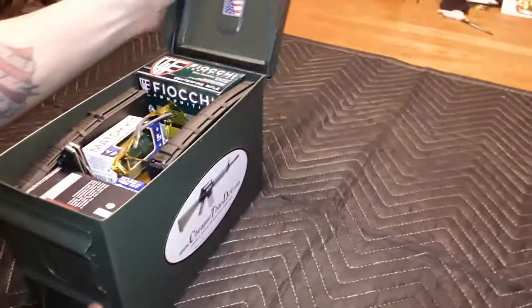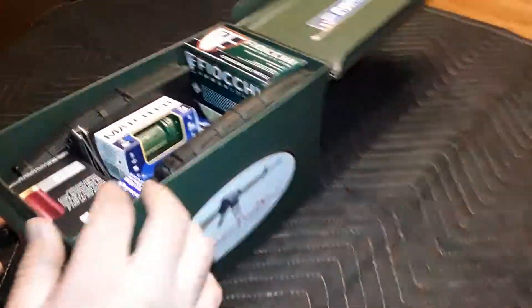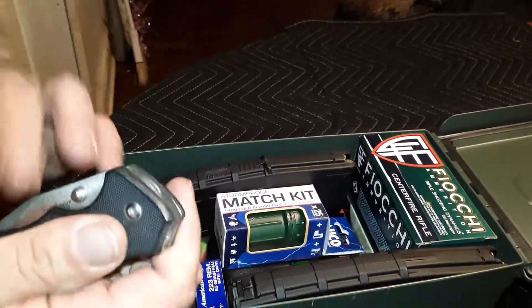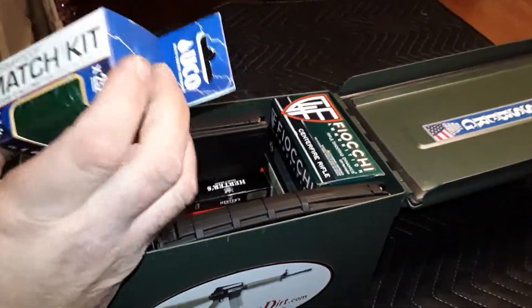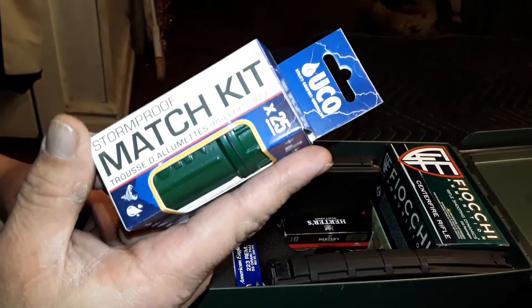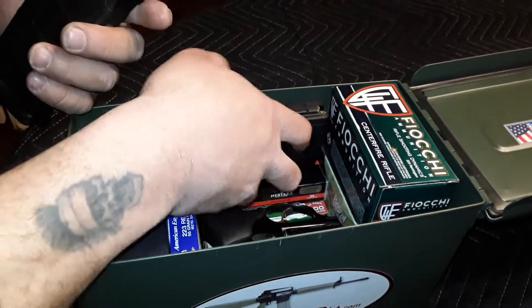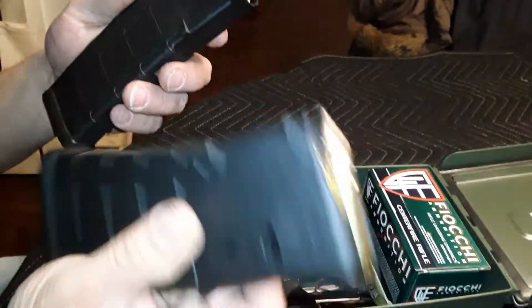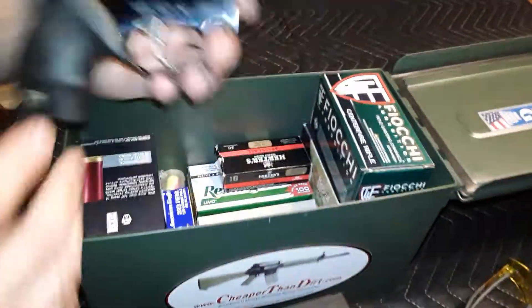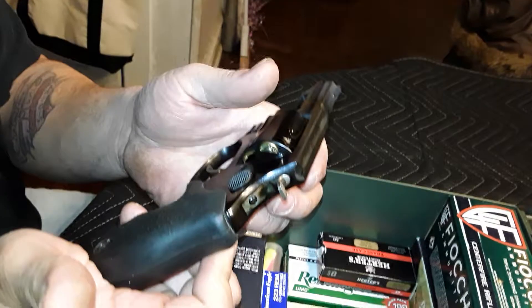This is my ammo bug out box. I've got a little pair of glasses in there, a knife — it's a cheapo Cabela's knife but it's not too bad. I have emergency stormproof waterproof matches in there, and two fully loaded P mags — you gotta have them. I also have a loaded .38 in there — a Ruger 85, I believe.